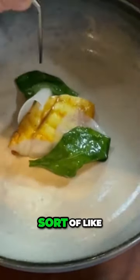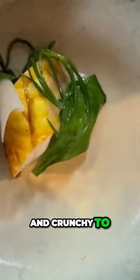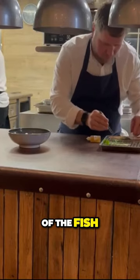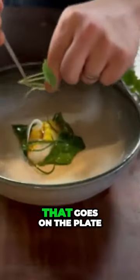Sea veg — sort of like seaweed — sea aster, sea beets, and a little bit of monk's beard. We want to keep this nice, fresh, and crunchy to go against the meatiness of the fish. This just gets basically dipped for five to ten seconds in a little bit of seaweed stock that we use, and that goes on the plate.